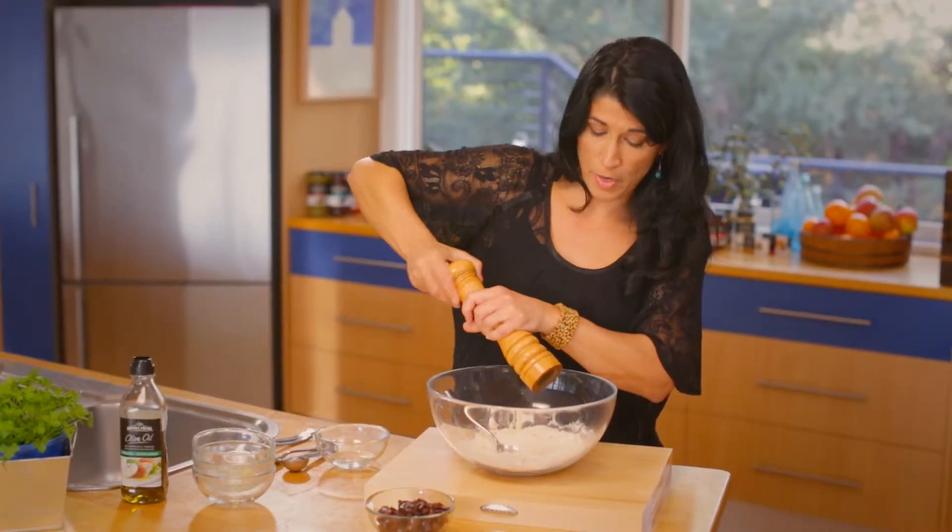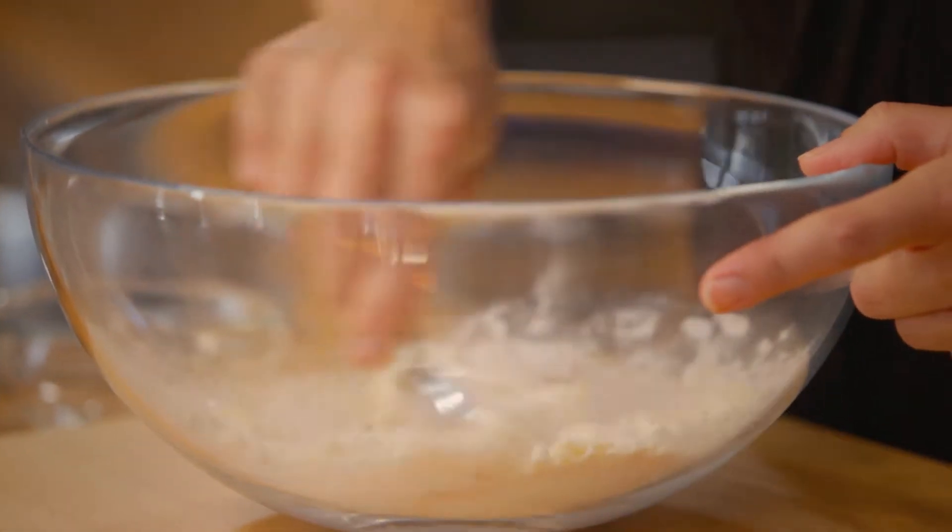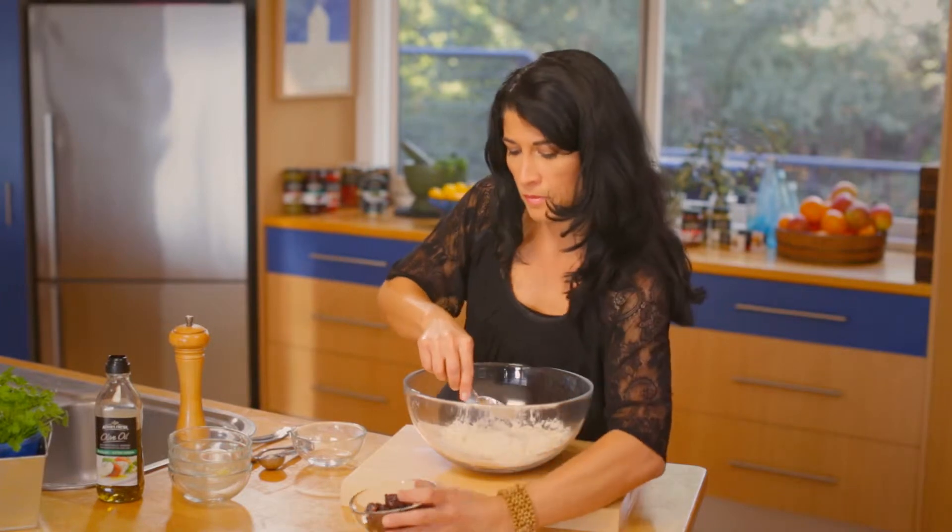A little cracked pepper before we add our sliced kalamata olives. In with the olives.